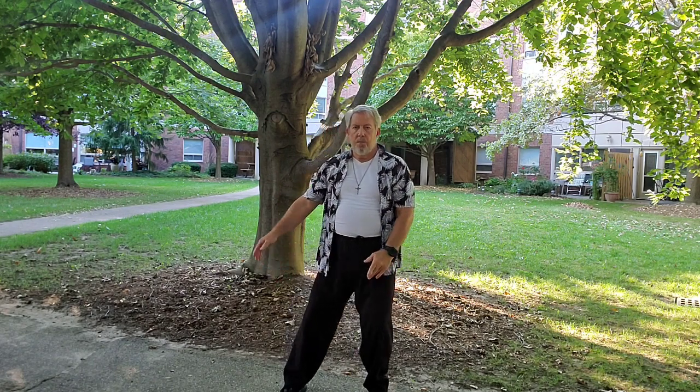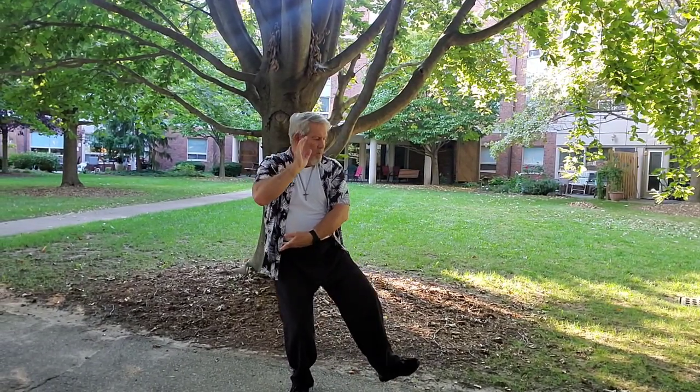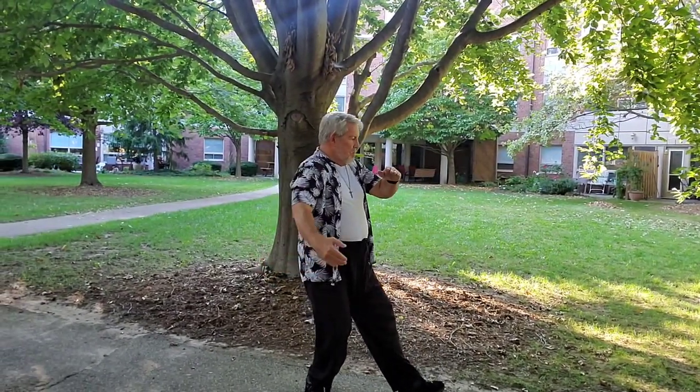Part Horse's Mane, Step Left. Part Horse's Mane, Step Right.